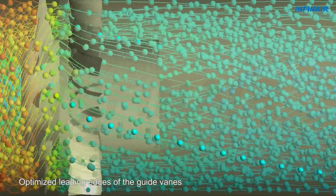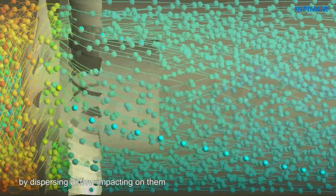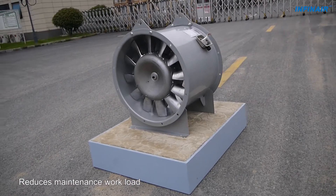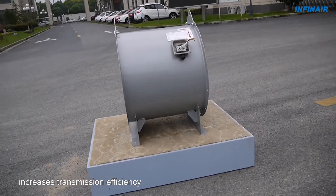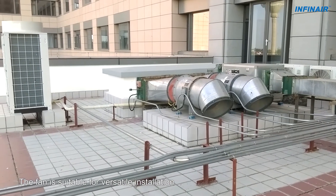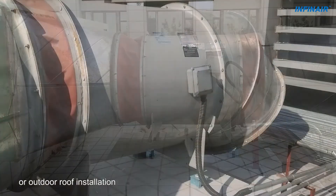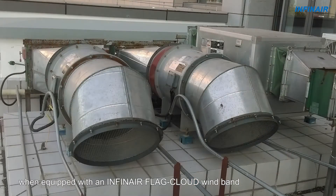Optimized leading edges of the guide vanes can help to reduce sound pressure by dispersing airflow impacting on them. Direct drive design reduces maintenance workload, increases transmission efficiency and saves installation space due to the compact housing height. The fan is suitable for versatile installation needs such as floor mounted, ceiling mounted or outdoor roof installation when equipped with an INFIN AIR flag cloud wind band.